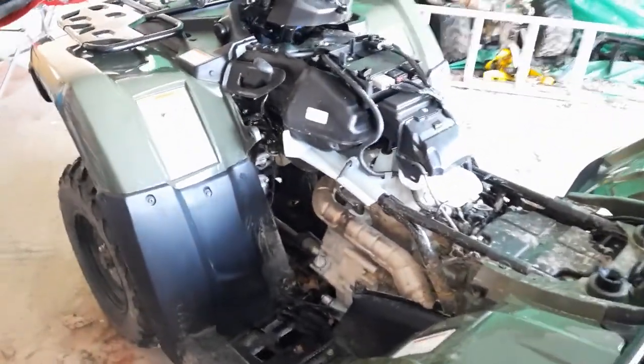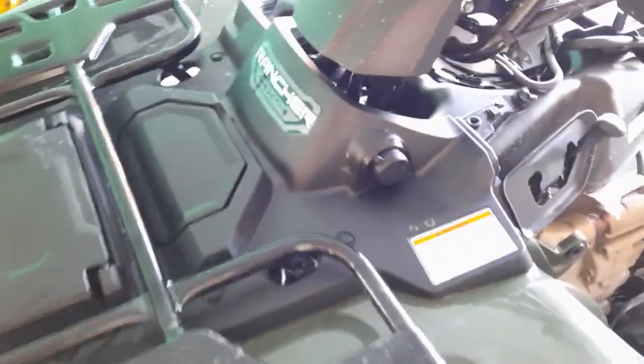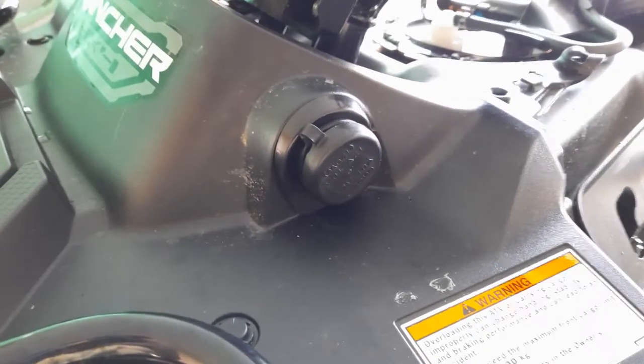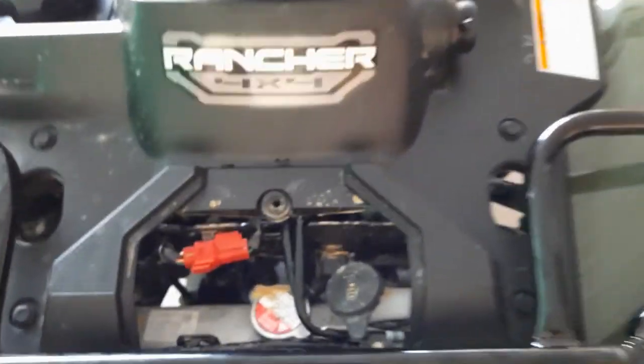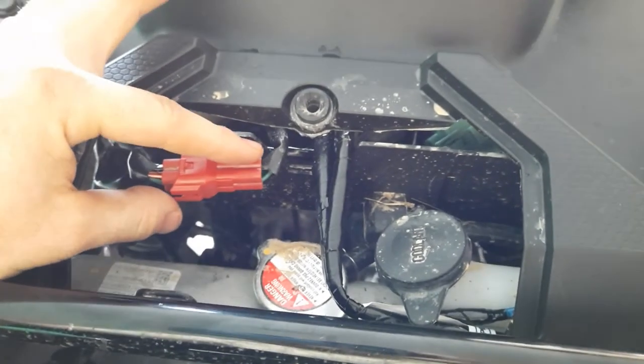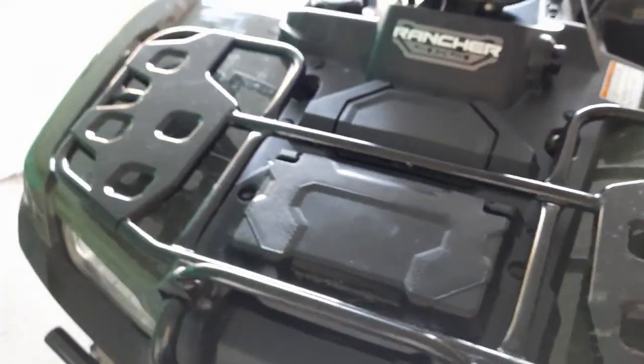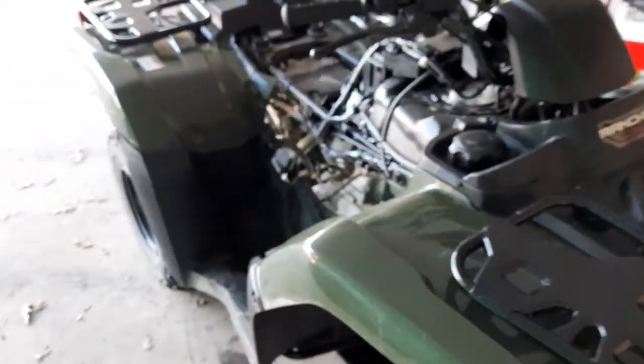Another thing I just got done adding: this model did not come with the 12-volt plug right here. So I went and bought one from Honda. You pull the cover off right here and you're going to have a dummy plug plugged in. This is the new plug that goes to the 12-volt. It only works when the key is in the on position.